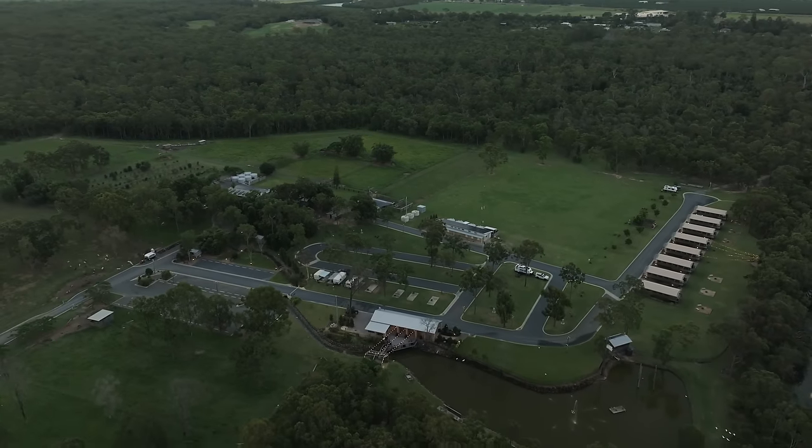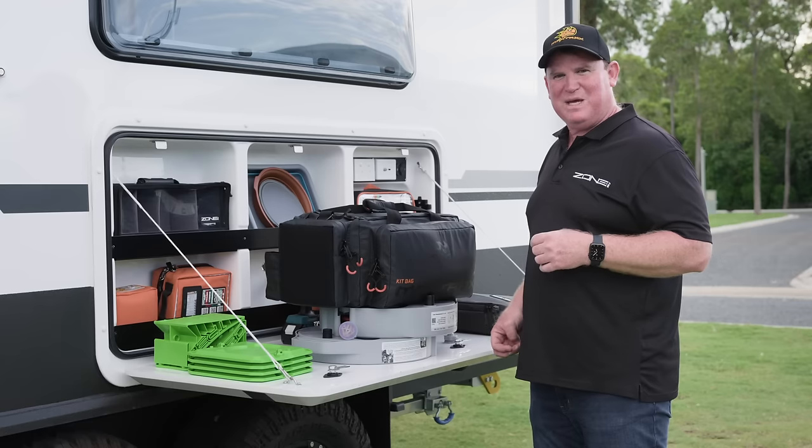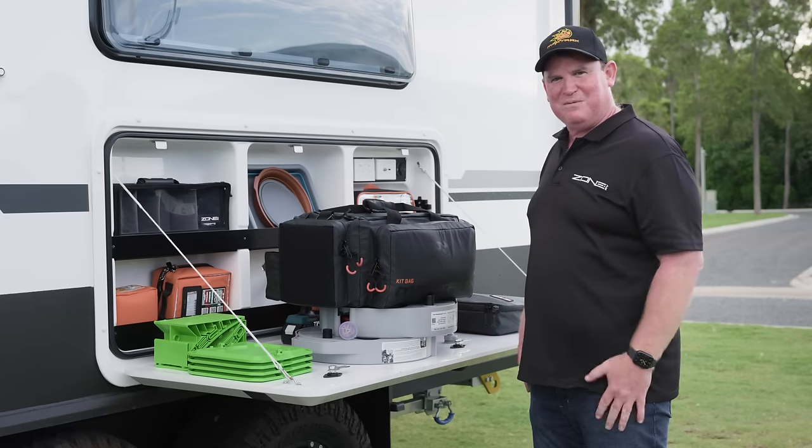We're going to stay the night here — it's a great spot, heaps of room, really quiet, and they've got a farm stay here. We're going to enjoy the night, just relaxing, head to the pub tonight for a couple of beers and a nice feed. We'll catch up with you guys — cheers!